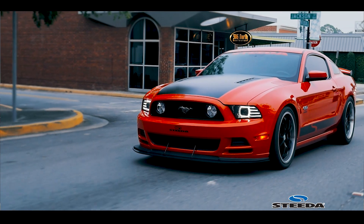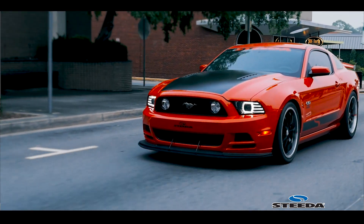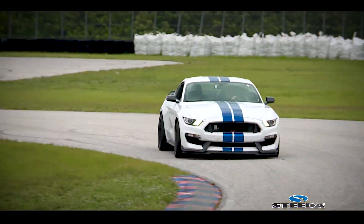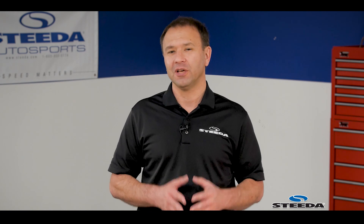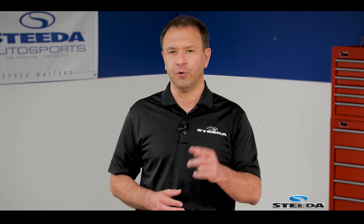This will fit S197 Mustang GTs from 2011 through 2014, as well as S550 Mustangs and of course the Shelby GT350. If you're planning to Coyote swap into a different application, these will fit the Gen 1, Gen 2, and Gen 3 Coyote as well as the 5.2L Voodoo engine.